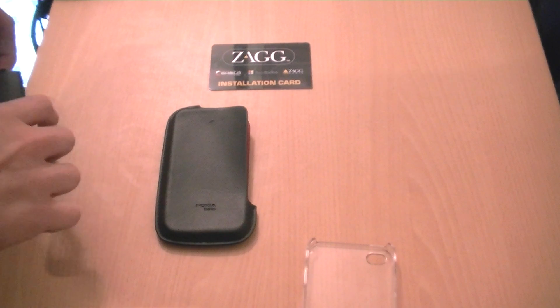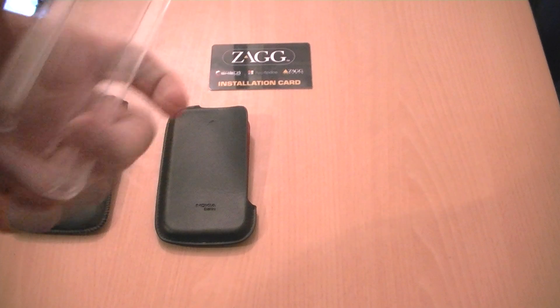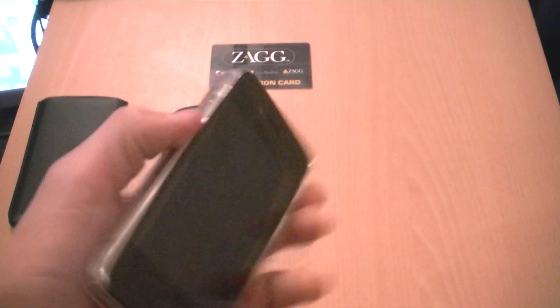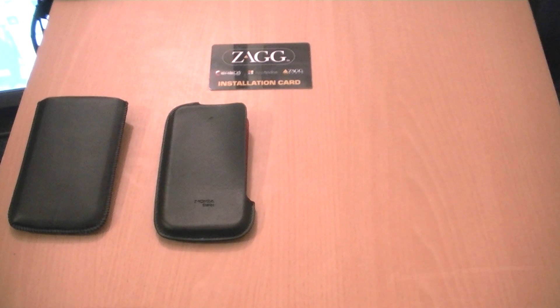For a bit more protection, let me show you the Belkin case. This is actually one that Apple ships. It's very basic — it snaps in like that and you get a pretty nice feel. It doesn't add any bulk and you can slide the phone without it scratching. However, this case will scratch dead easy itself, and it's not going to protect the front of the screen. So if you drop it face down, you've been screwed. Also, getting it out is not the easiest thing. It's okay but only for basic protection.